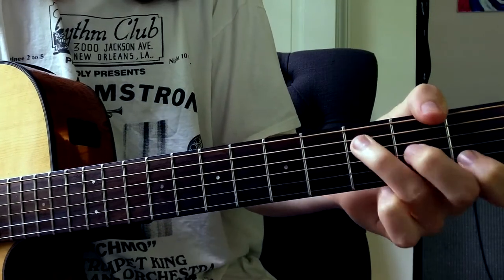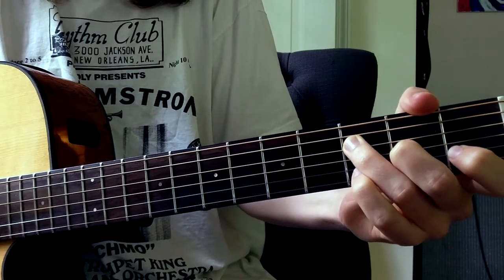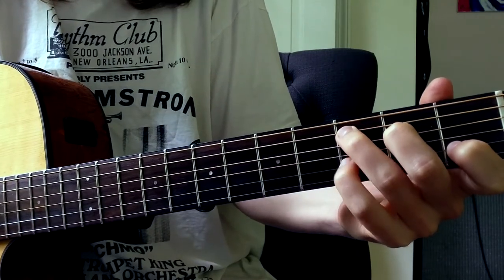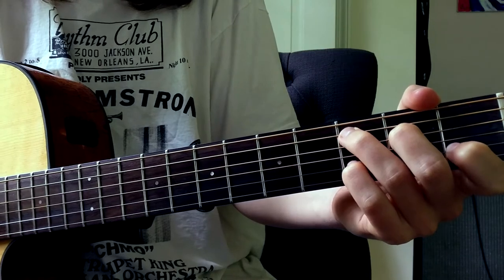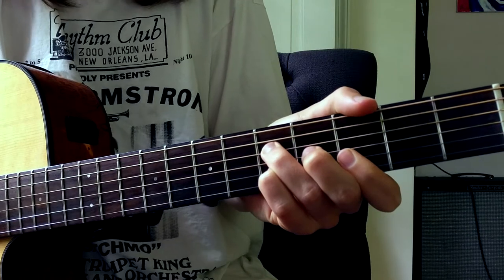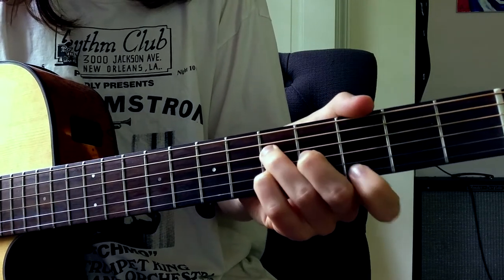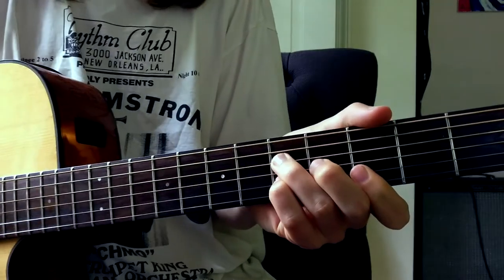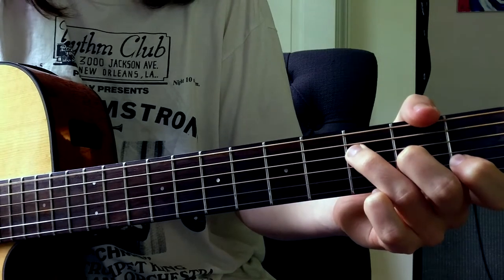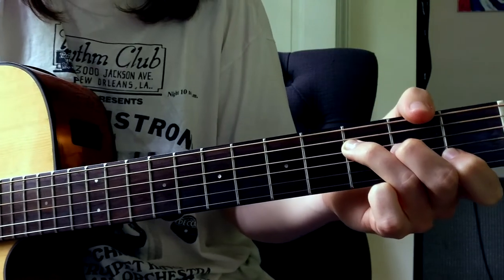So what I did there was... Put your pinky down here on the B-string. That's kind of like representing the G. And bar that E-string down there.